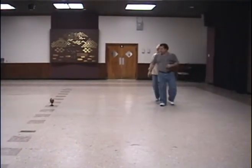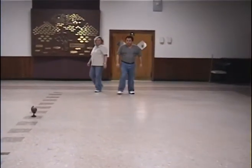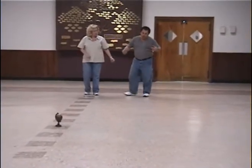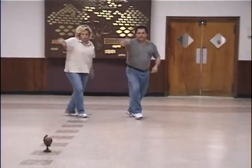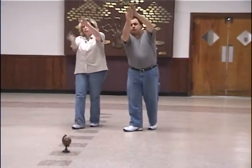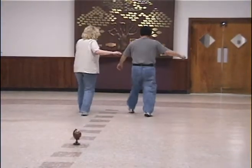This is part one. And then we're going to do part two. Part two. We start again. Sway and right. Left. Touch. It's not clap, it's like a touch. Okay? Touch. And then cha-cha. Cha-cha.